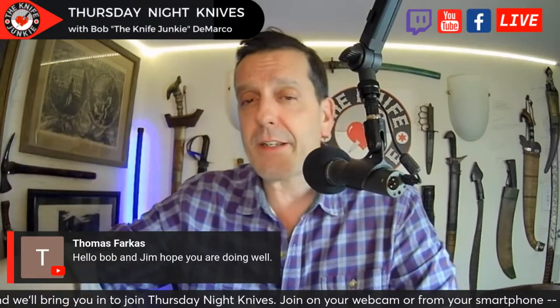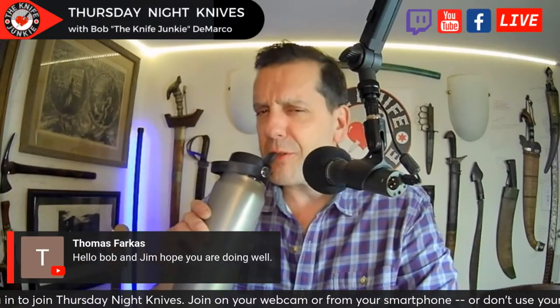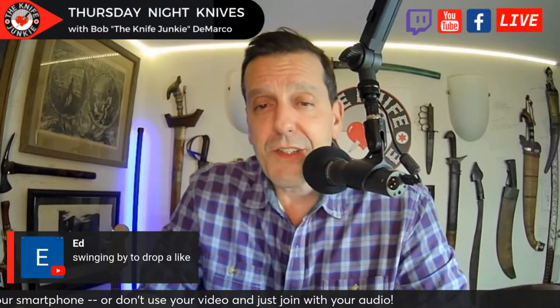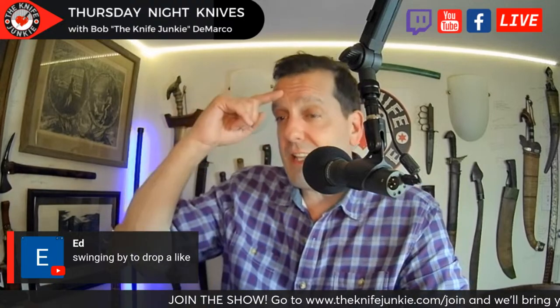Dion Page says he's getting a Nova 2. Wait till you see it — it might not be to your liking, but I'm sure it will be. Thomas Farkas says hello, hope you're doing well. I'm doing well — Jim and I went out and had Wendy's yesterday. Those hamburgers — ridiculous.